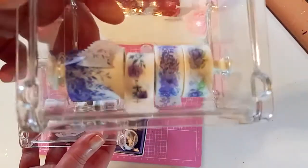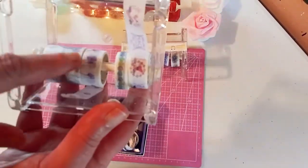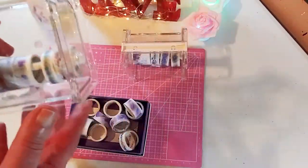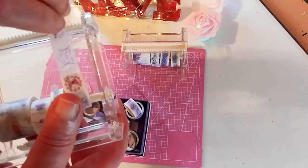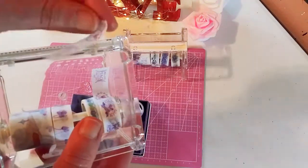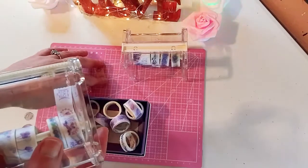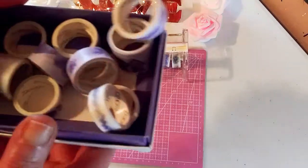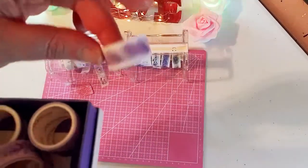These are my favorites that I put in the washi tape holder. There are 20 washi tapes in the box, and you have all different sizes from really small to medium to really big. I'm just going to show you how easy it is to cut your washi tape — simple as that. I really love these. I may need more because I have so many washi tapes, but the box it comes in is a great organizational tool.